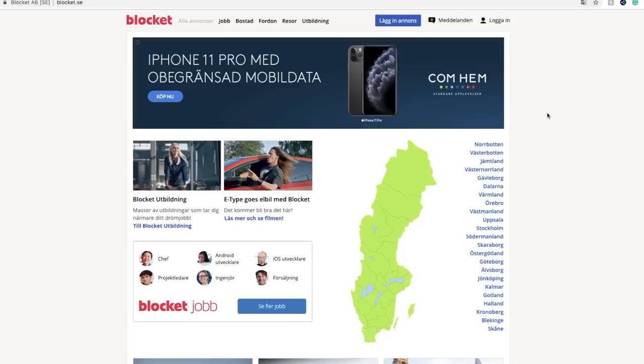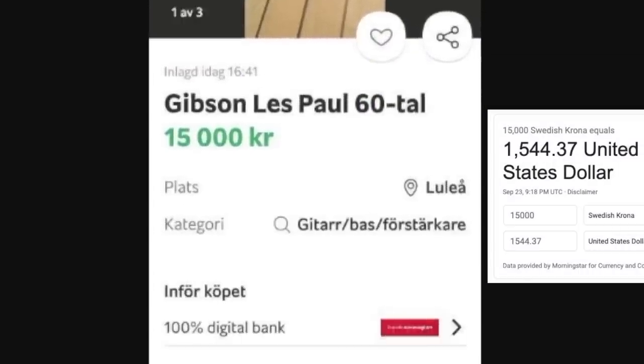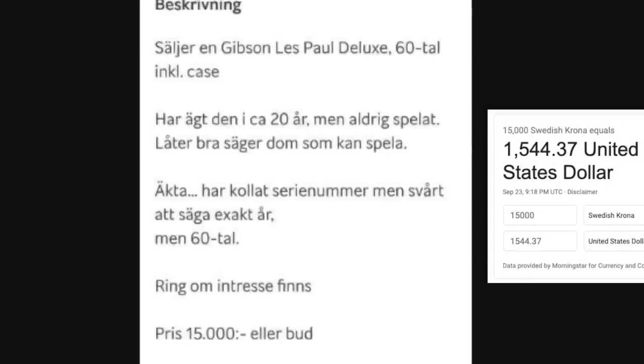It was listed on a website called Blockit — I'm not familiar with it — but a bunch of my Swedish viewers were sending me this guitar. It was listed for roughly $1,500 US dollars, and it sold relatively quickly.